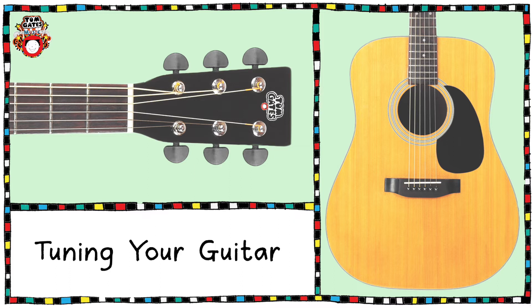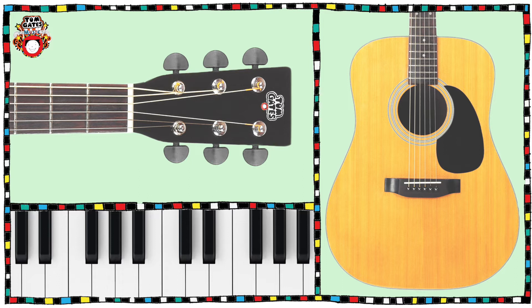A basic approach to tuning your guitar is to use reference notes. So let's say I was tuning the sixth string to the note E and I happened to have a piano next to me which I knew was in tune — I could play the note E on the piano and use my ear to adjust the tension of my E string until it matches the pitch. Whilst this sounds simple enough, in practice it's actually quite difficult. However, it's very good for your ear to try this method, and the more you do it the better you become. So here are the reference notes for each of the six strings to get you started.